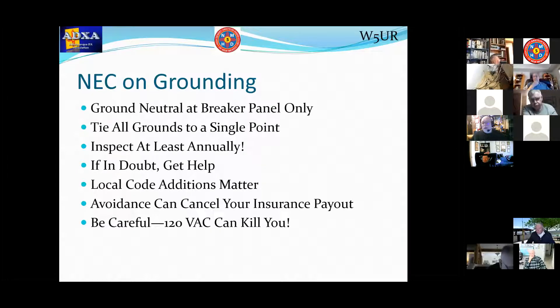Sometimes municipalities make changes to make things more restrictive or add to the National Electrical Code — those have to be followed by law, so that local code matters. Remember: 120 volts kills people all the time. Every year people die because they do dumb things. Don't you be one of those.